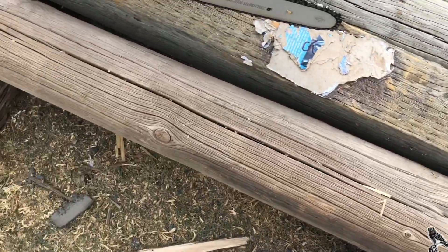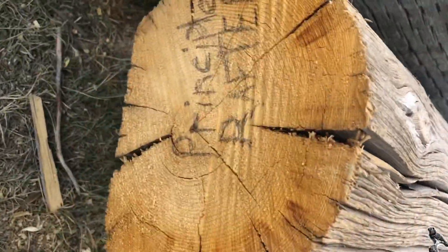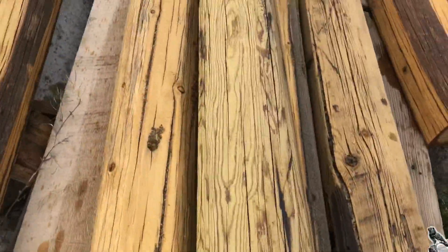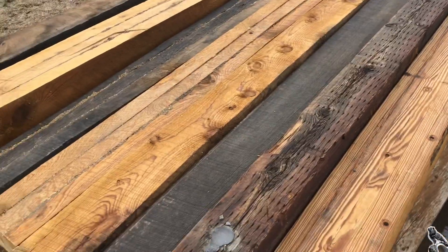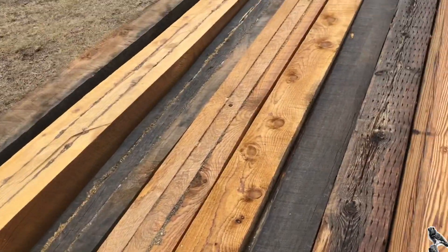Many of them were cracked, much like this one was. And I turned that into things like this, where I filled the gaps and cracks — spent many, many hours on it.